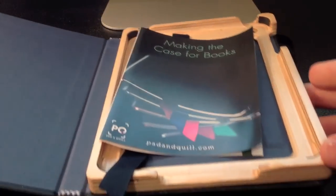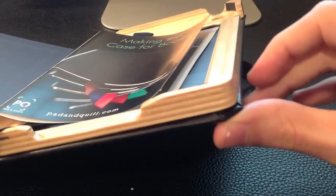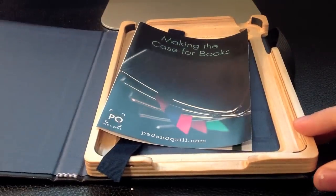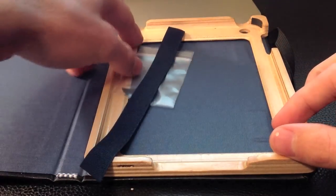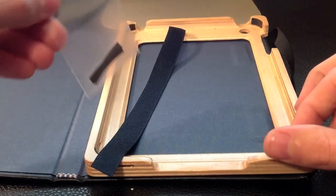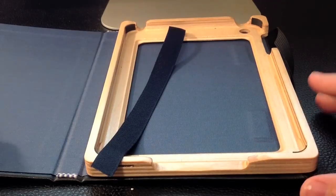On the inside, what you've got is a Baltic birch frame. You can see from the light that it's actually lacquered, so it feels nice, rich, and warm. The case comes with a little instruction manual for installing and removing the iPad Mini, as well as some extra rubber bumpers in case you might need them. I've never actually found that I needed these, but they're there in case you do.